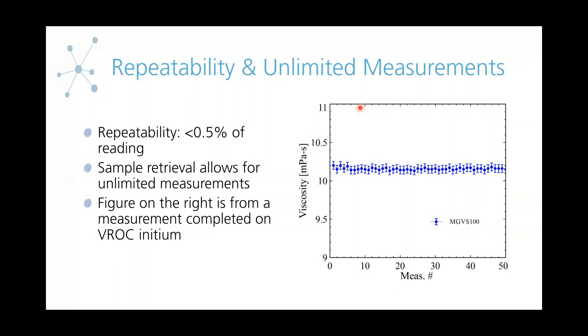You might be thinking that's going to take a lot of sample volume to achieve. With the VROC Initium, we actually have a feature called sample retrieval. What this does is it actually runs the instrument in reverse — it pulls back the sample through the flow channel after it's already been measured, and then allows you to re-measure the sample by pushing it through one more time. With that, you can essentially pull the sample back and push it through the flow channel again unlimited times, allowing you to really characterize your samples with very small sample volumes.